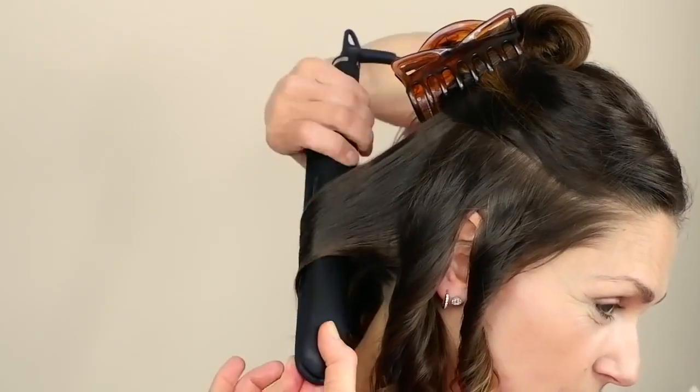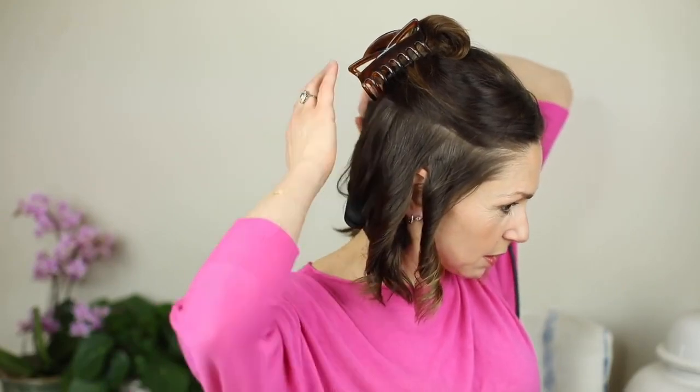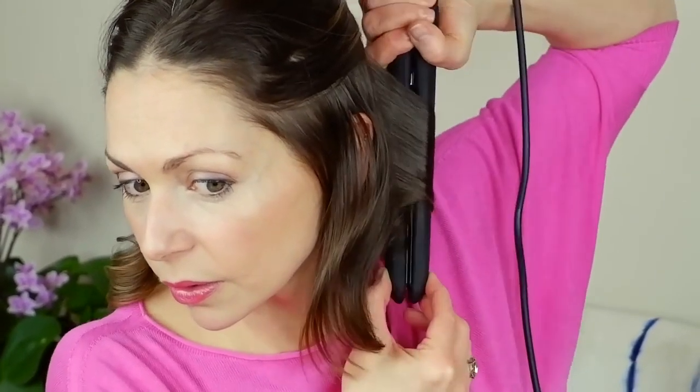I always find this side easier to do than the other side. At the back of the head you do need to come round — clasp, twist, twist, twist, and come off. When I come round to my other front section, whereas I naturally twist that way, I come underneath for this front section and twist, twist, twist and come off, so that it's going the same way on those two front sections.